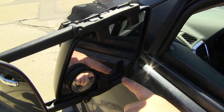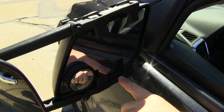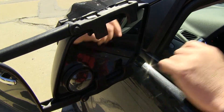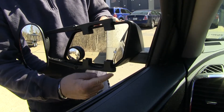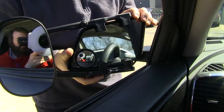One thing that may be a little bit of a concern is the two tabs that fit in between your mirror and your housing to hold your towing mirror in place may limit the adjustment of your factory mirror. Also keep in mind that if you have automatic folding mirrors, this bottom corner of the lower arm does touch the seal just a little bit when they're folded in.